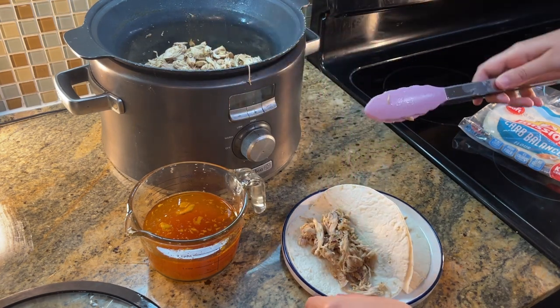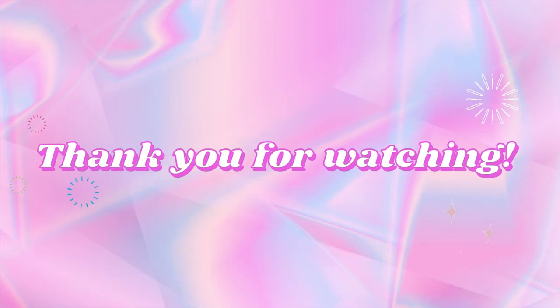I hope you enjoyed this video and potentially found a new meal to try at home. See you guys in the next video. Thank you.